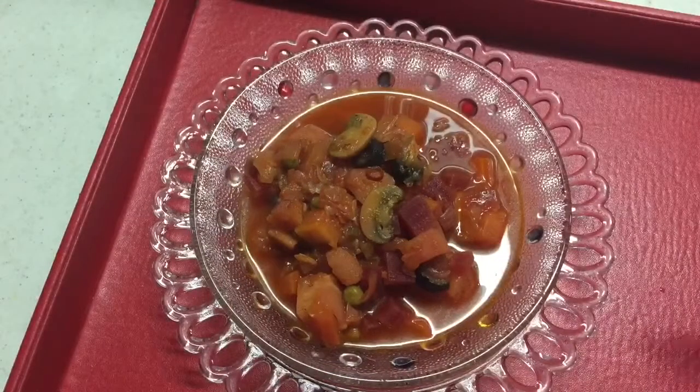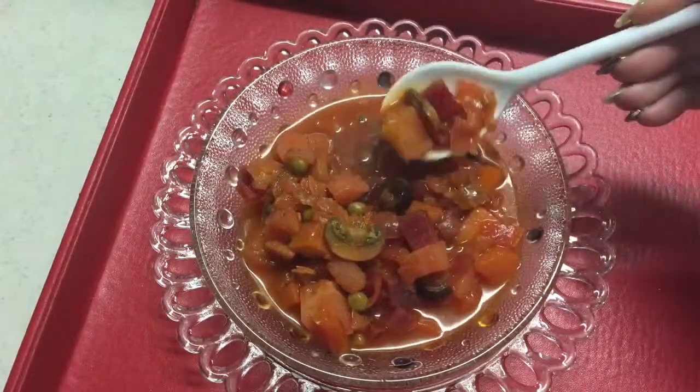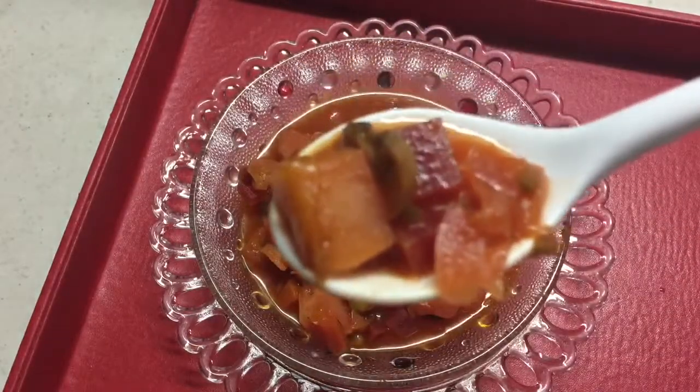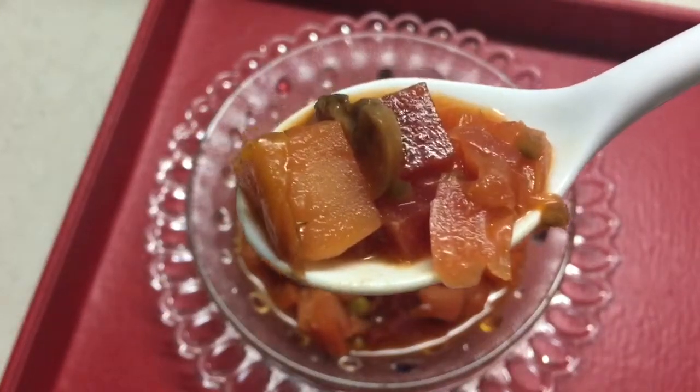My borscht is ready and it just smells so gorgeous. I haven't done anything difficult, as you saw, and this is a beautiful way to enjoy some nice beets. Russian borscht — one of the best soups I have ever tried. Hope you enjoy it too. This is the vegan version, or the Lillian version of it. I usually use the canned beetroot, and if you are using canned, I would add the juice and the actual beetroot from the can — don't waste any of it. That liquid is really sweet and will add a lot of flavor to your soup.